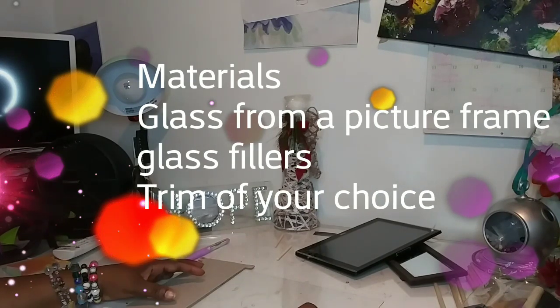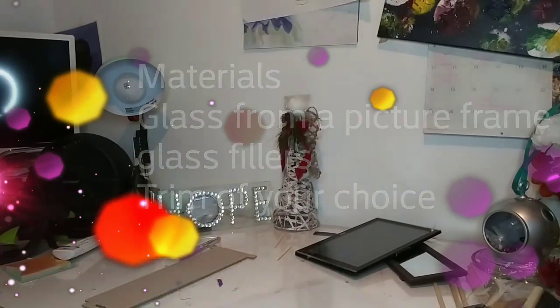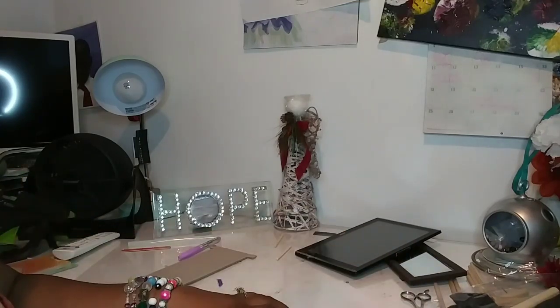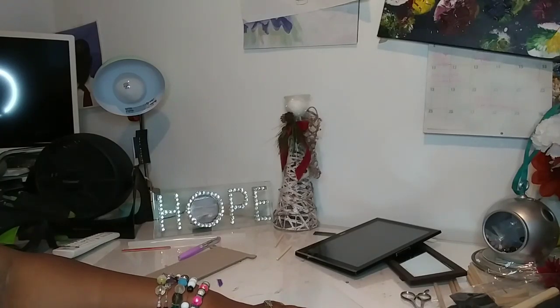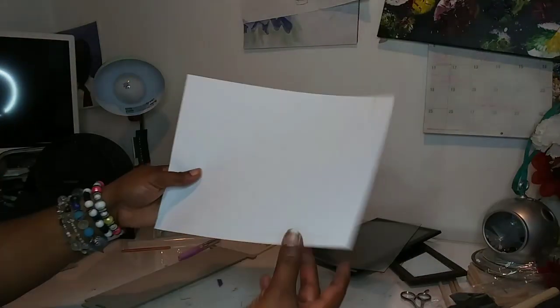Okay, so in order to make my life easier, I am actually going to trace this on a sheet of paper so I can work with the paper itself and see the spacing before I do anything to the glass. So I just traced it and put that over to the side.